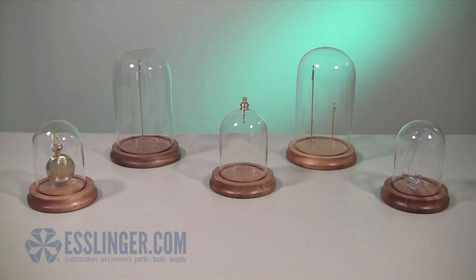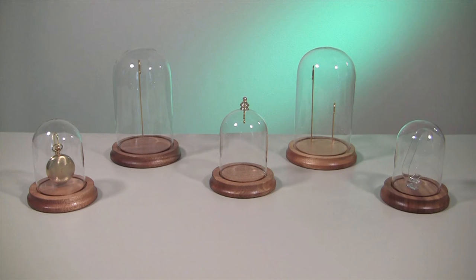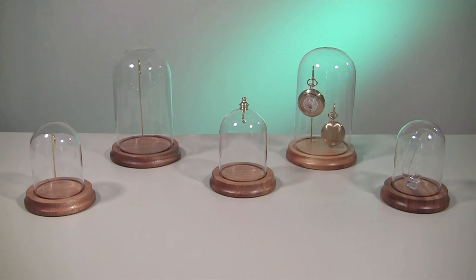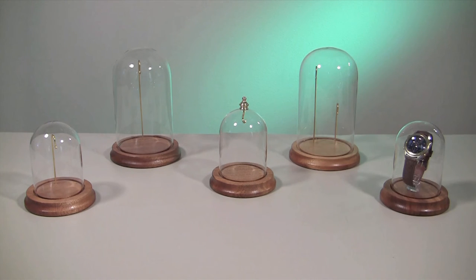There are several different display hook styles, so you will be sure to find the dome that is perfect for each of your watches. Available hook options are the single hook, the large single hook, the top hook, the double hook, and the wrist watch style.